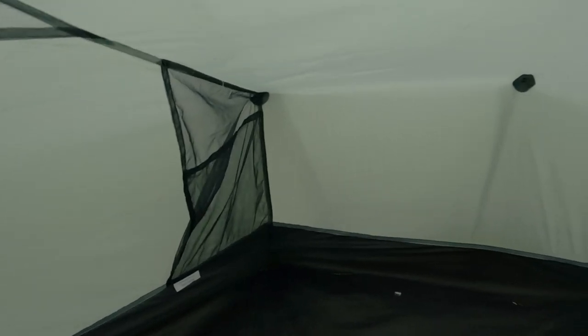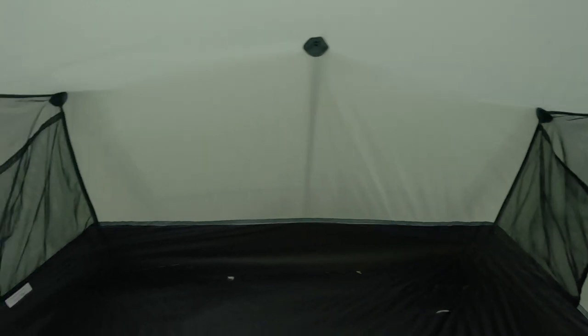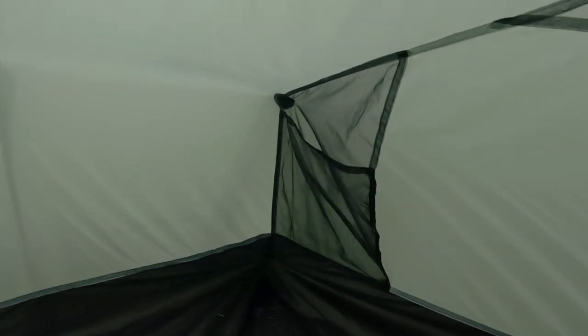At one end of the tent you've got pockets in each corner. One is okay and you can put your phone and electronic devices in there, but the other isn't great — you could put stuff in but it could easily fall out. Same on the other side.